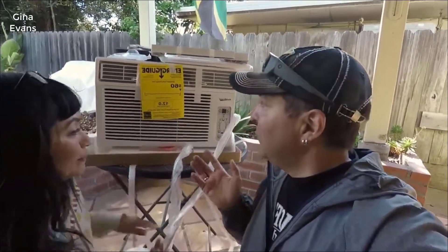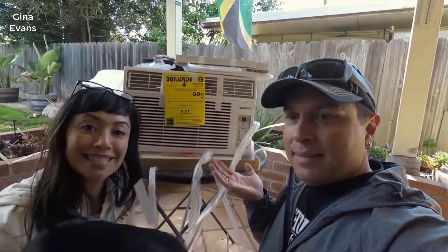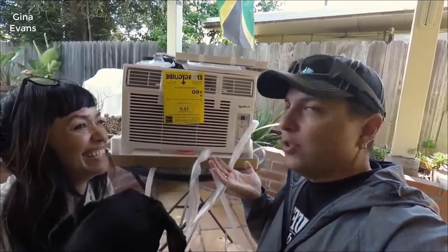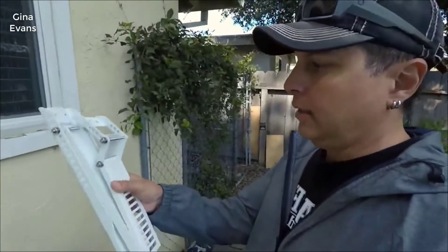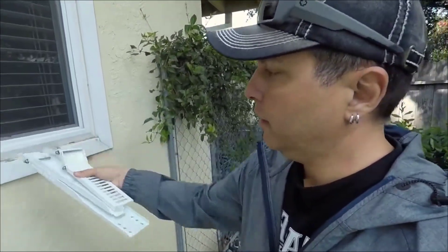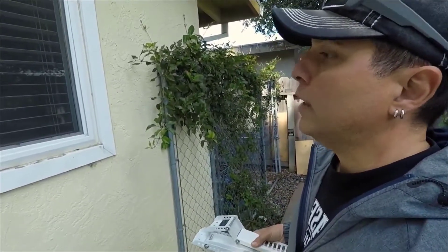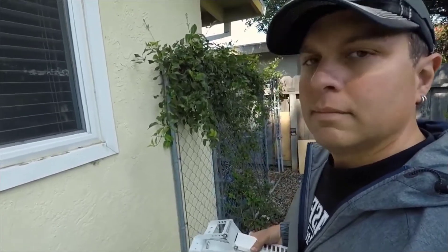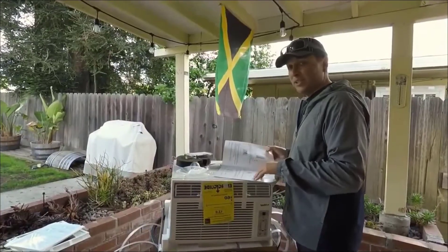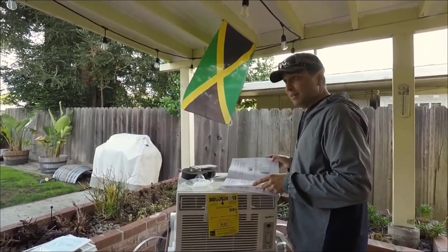We probably didn't get a great shot of the front of it, but it's not that big a deal. The first thing we're going to do is prepare the window. We bought a bracket for the air conditioner which will go here and support it, which is a good idea. So I've got to pull out the screen, take some measurements, and drill some holes. Sometimes reading instructions saves you some headache.